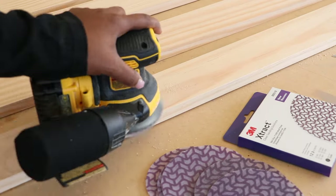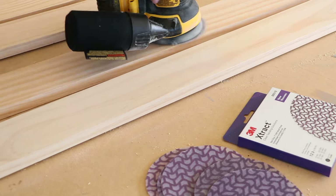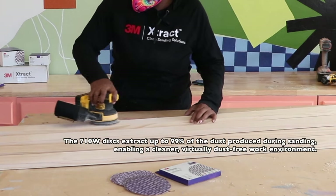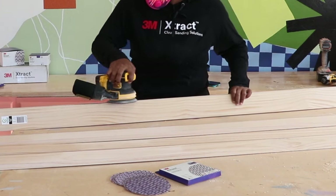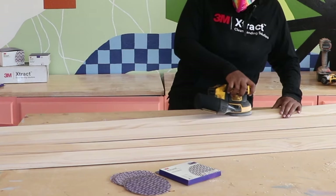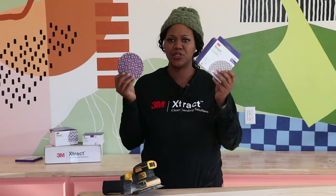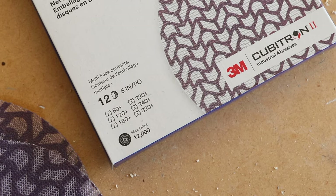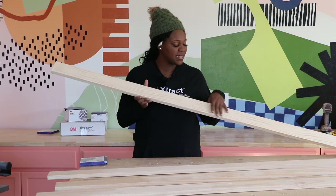3M abrasives help ensure that you get the right solutions and optimal sanding systems for your projects. The new 3M Extract clean sanding system is designed for a variety of surfaces and enhances the quality of the finish so you can deliver the highest quality parts and products. When I'm sanding I usually use different grits — this is perfect for any project. It includes 12 discs from 80 grit all the way up to 320, so check out this multi-pack. Everything is nice and sanded down smooth.